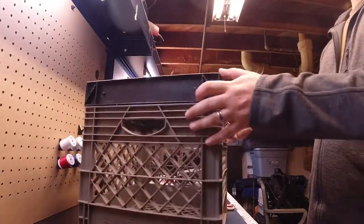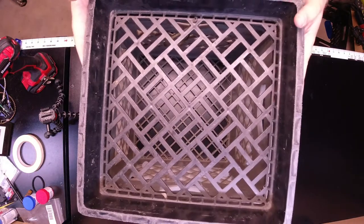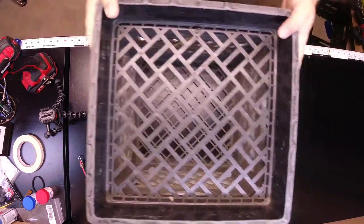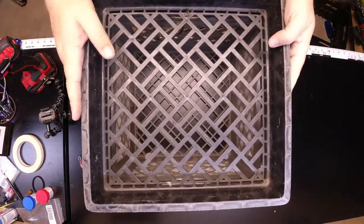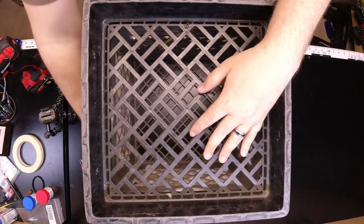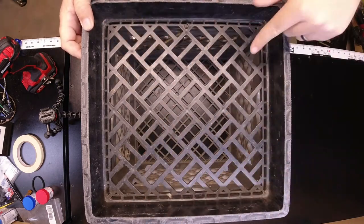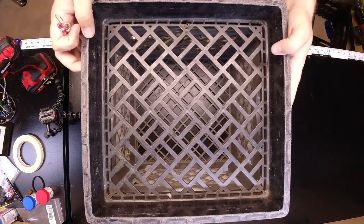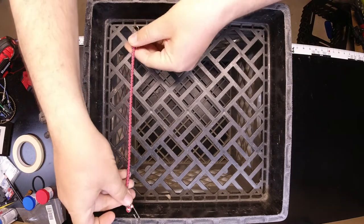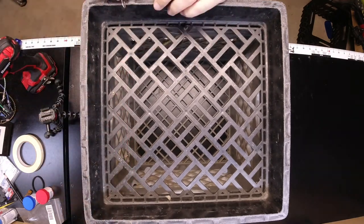Next we're going to move to the top and add some bungees. The hinge is on this side — see, open and close. We're going to start working on our bungees so we can hold our plastics or whatever we want in the top here. I prefer to use a bungee cord and wrap it all through and tie it off, but with current shortages those aren't really available. I do have a number of short bungee cords, so I'm going to make holes in the bottom here so I can feed these through and hook them up.